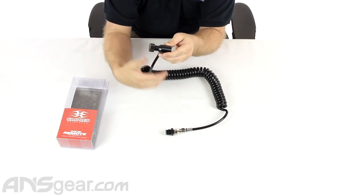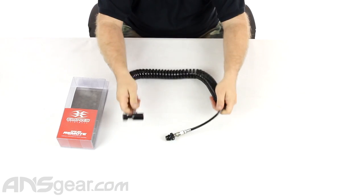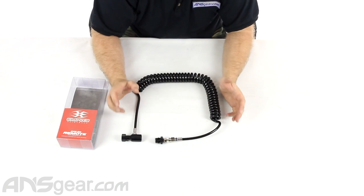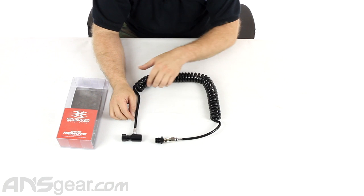The line right here is a coiled nylon line, so it's got plenty of give and plenty of stretch to it. It has a working pressure rated at about 3000 PSI.